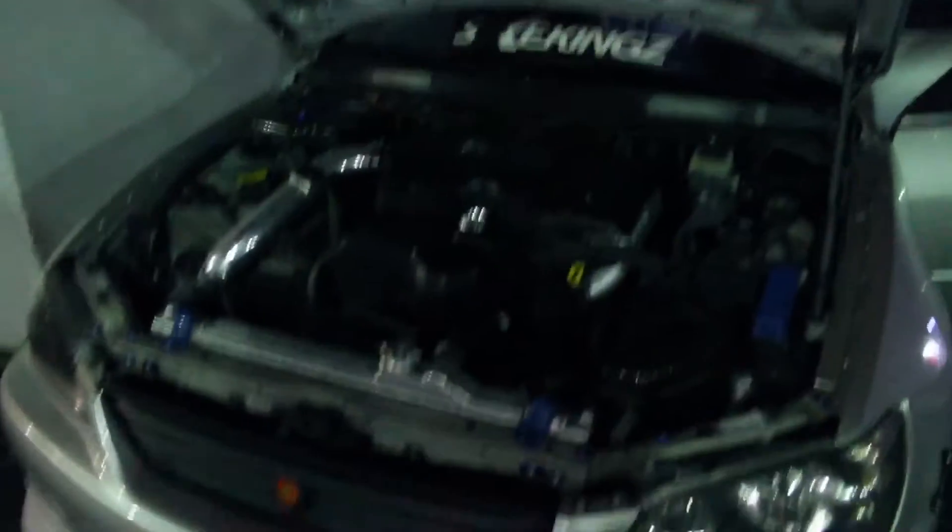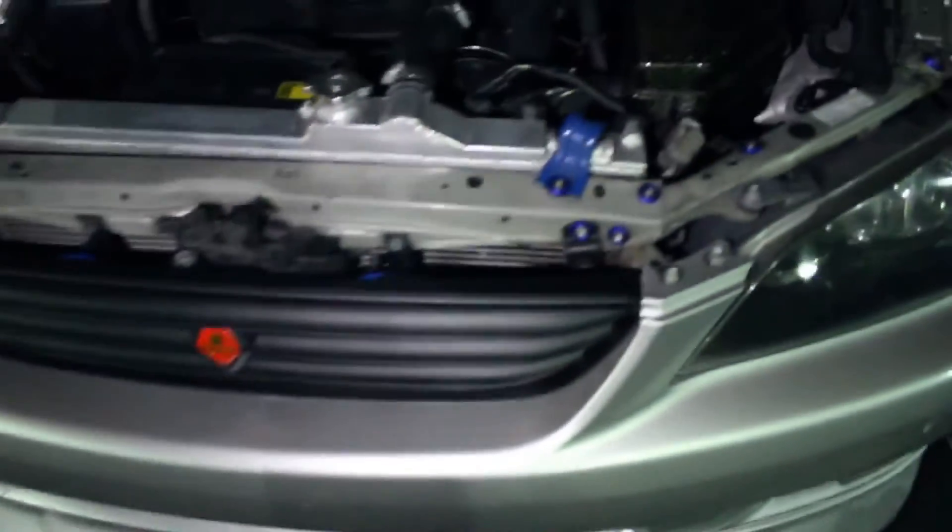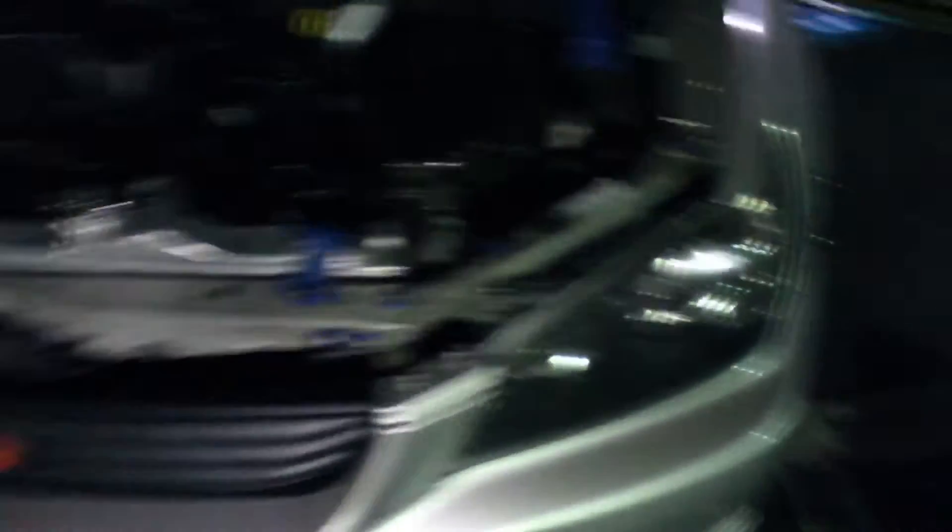Yeah guys, there you go — that's how you install an Altezza grill, even though it's a fake one. It's easy as one, two, three. I'm going to be ending the vlog right here. Thank you guys for watching — like, subscribe, share, comment, do all that type of stuff. Until next time, peace out.